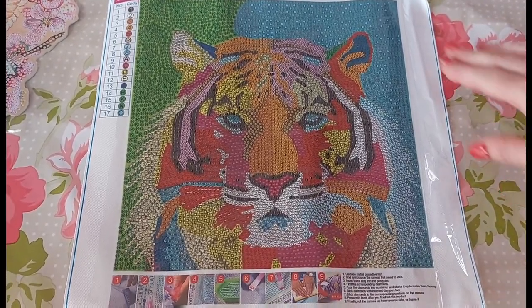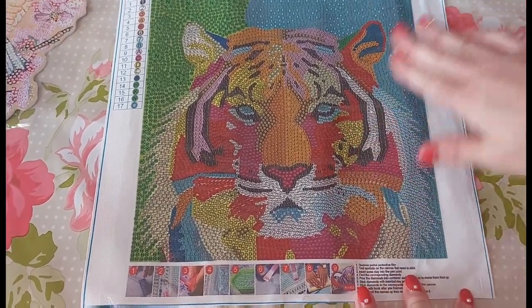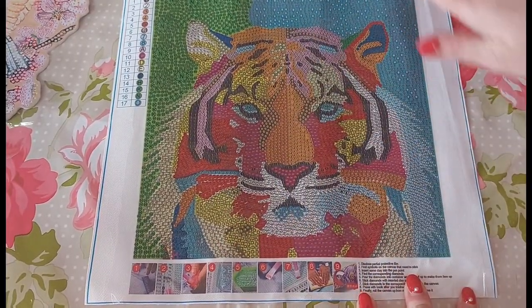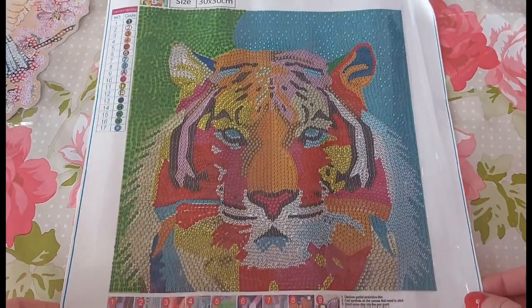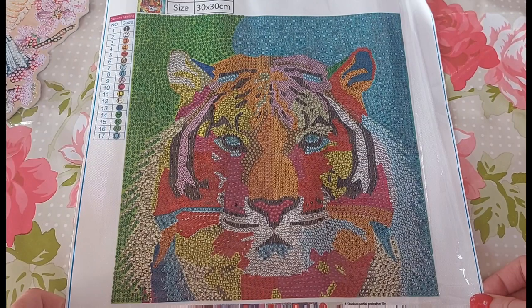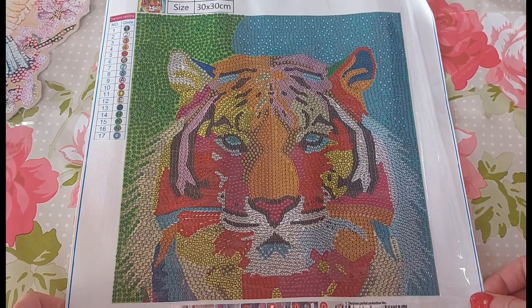So there is our lion-tiger — lion or tiger. It is a bit wrinkly at the corner but that's fine. After I put it under some heavy canvases it'll be fine. It is just a 30 by 30 and it has 17 different colours.